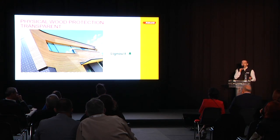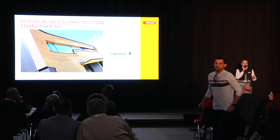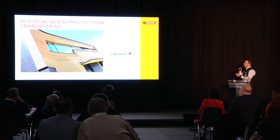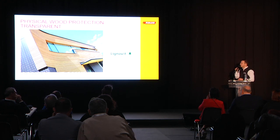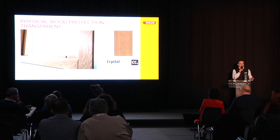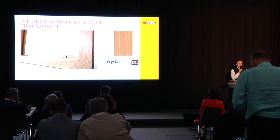Today we see trends where people want a transparent coating — they want the wood to look like it's not treated at all. Here we have to be innovative and work with UV absorbers to protect the wood against sunlight even without any pigmentation. The same we can do for windows with our crystal clear technology — transparent coated windows that are protected but have basically no pigmentation at all.